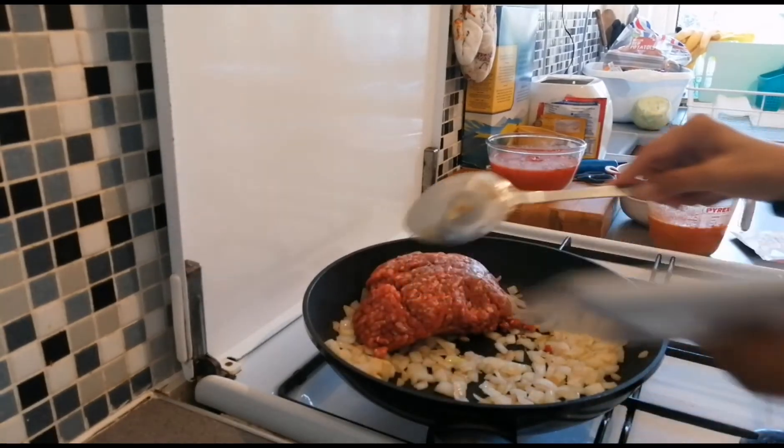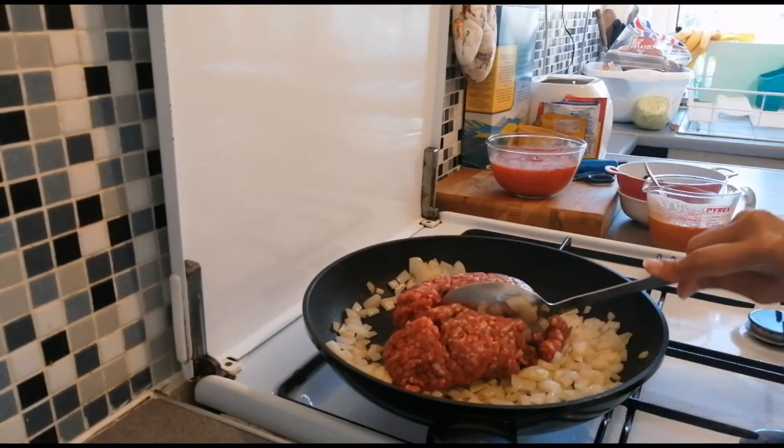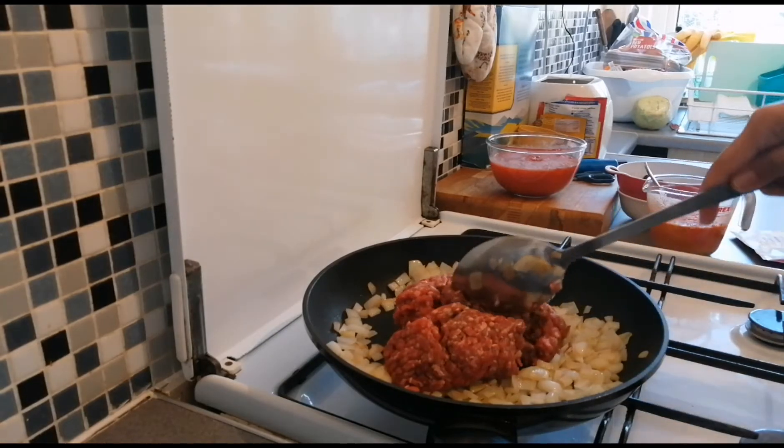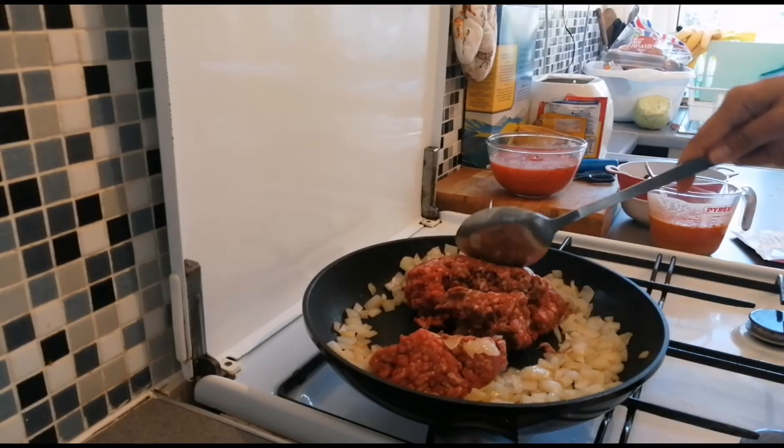Can I have it now? Sorry. Minced beef. There we go.